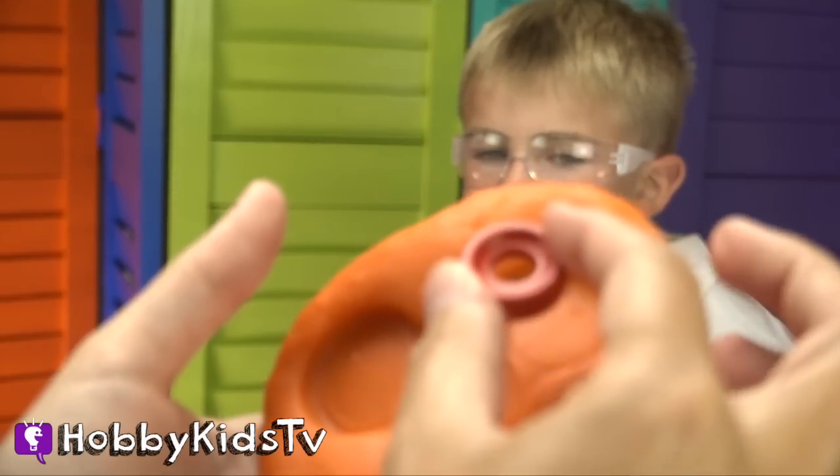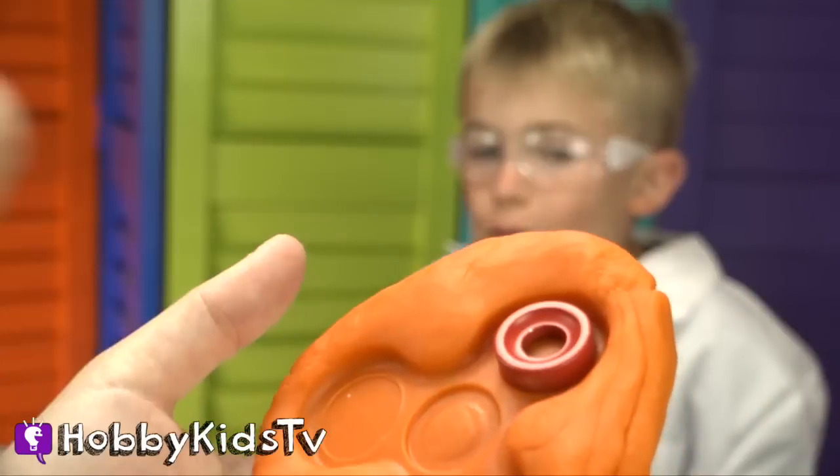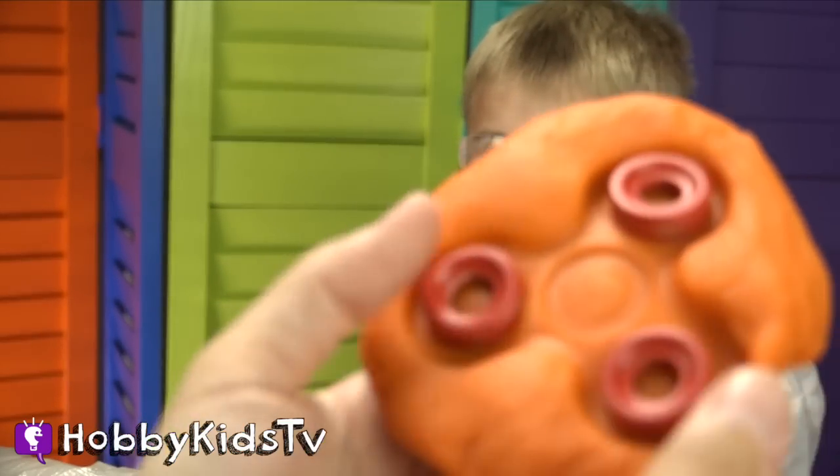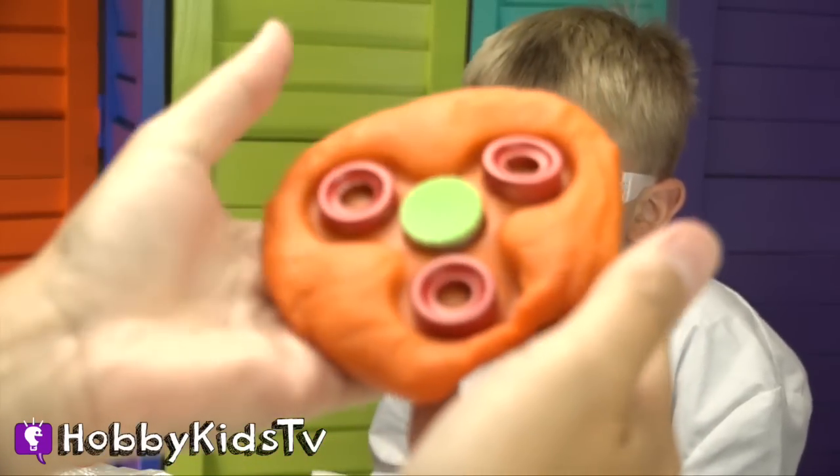We got bearings from another fidget spinner that we had. I'm going to squish it on the edges like this. We're going to put our bearing in the middle like that.